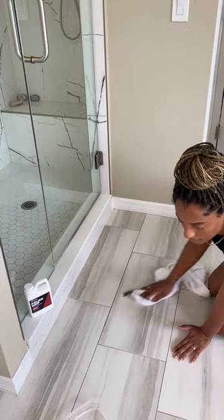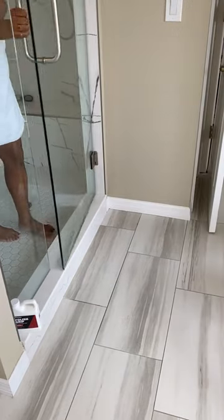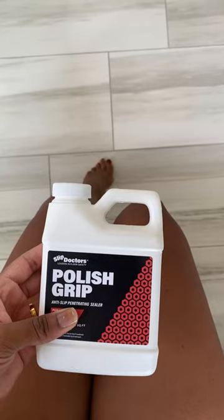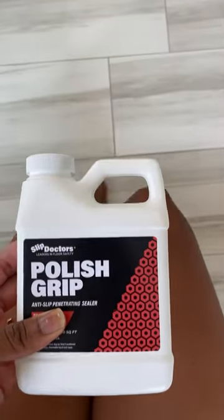Once applied, it creates an invisible barrier that has surface tension, so anytime you're getting out of a steamy shower or a bath, you can step onto your tile and no matter how wet it is, you won't slip and fall. Slip Doctor's Polish Grip is so easy to use and it makes me feel so much more comfortable when walking on wet surfaces.